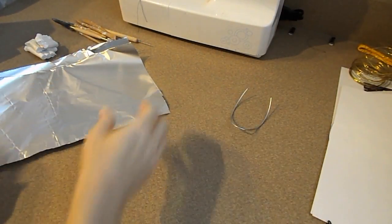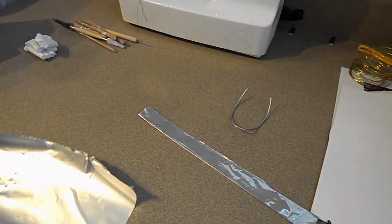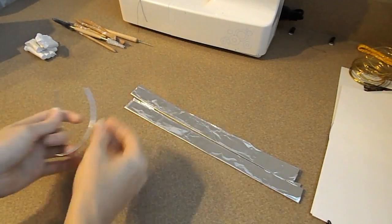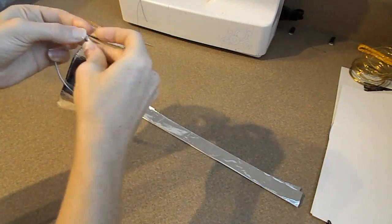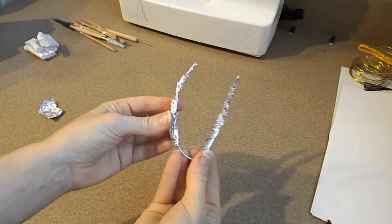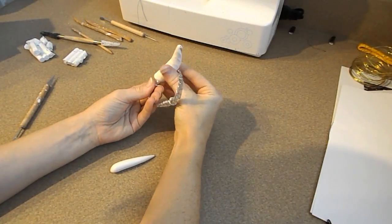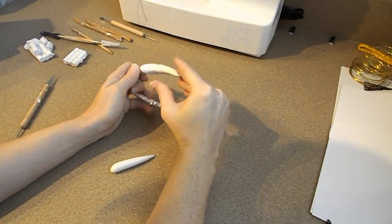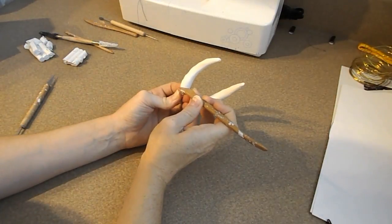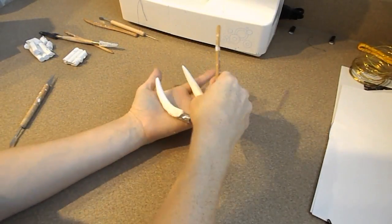Now we're going to move on to the clay pieces. I'm going to start with the horns, that way they're pre-baked before I add them onto the face and they're a lot easier to work with this way. I'm going to be taking a strip of wire and then we're going to cover that in tin foil to get a bit more girth, and then we're going to cover that in clay. I'm going to be using my tools to add a bit of texture to it, and then we're going to bake these in the oven at 275 Fahrenheit for roughly 30 minutes.